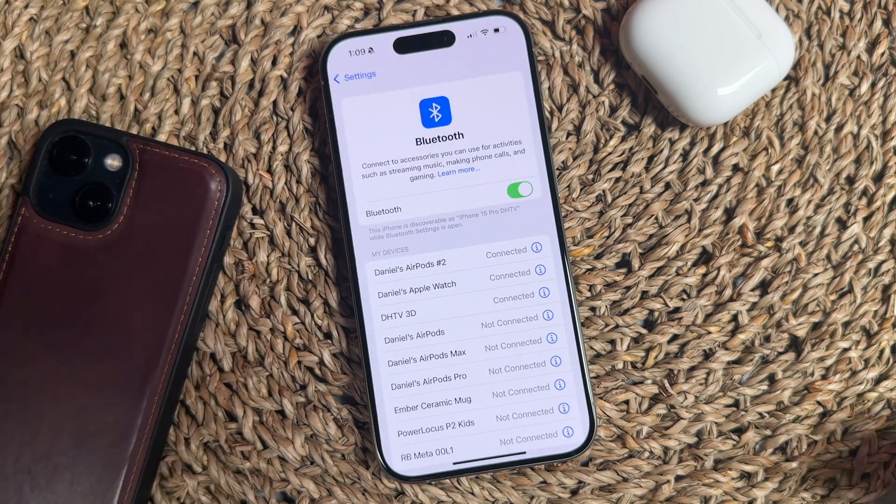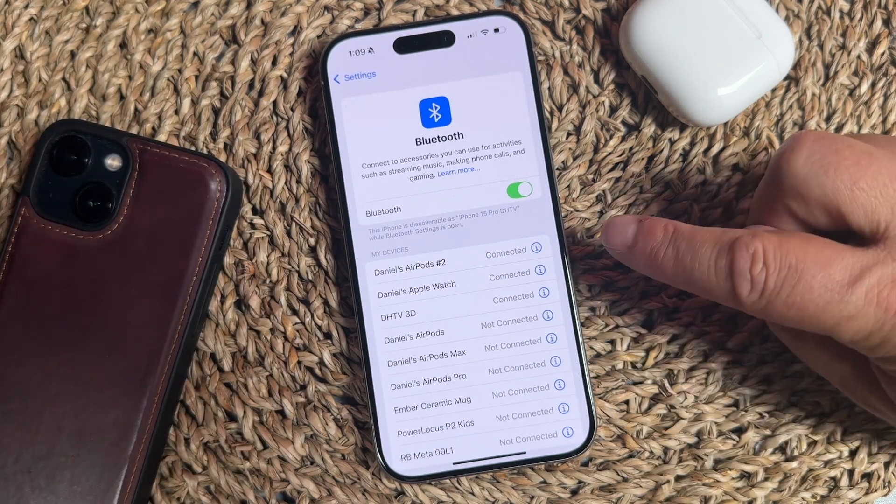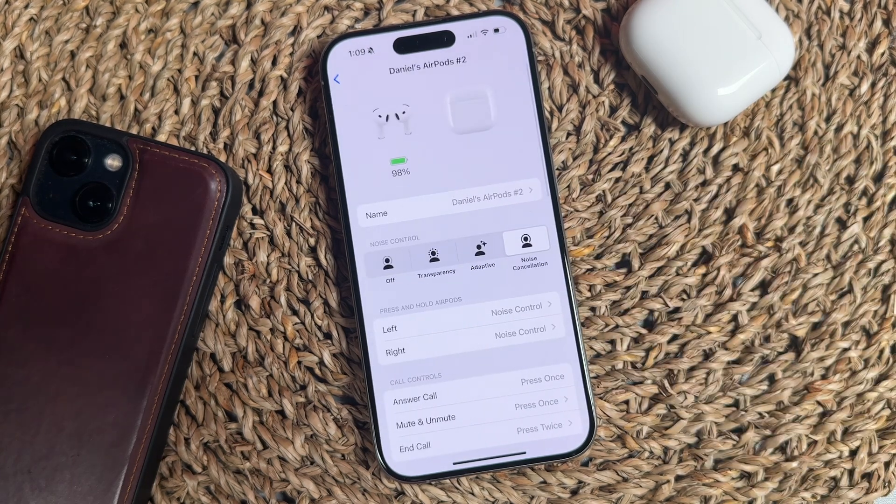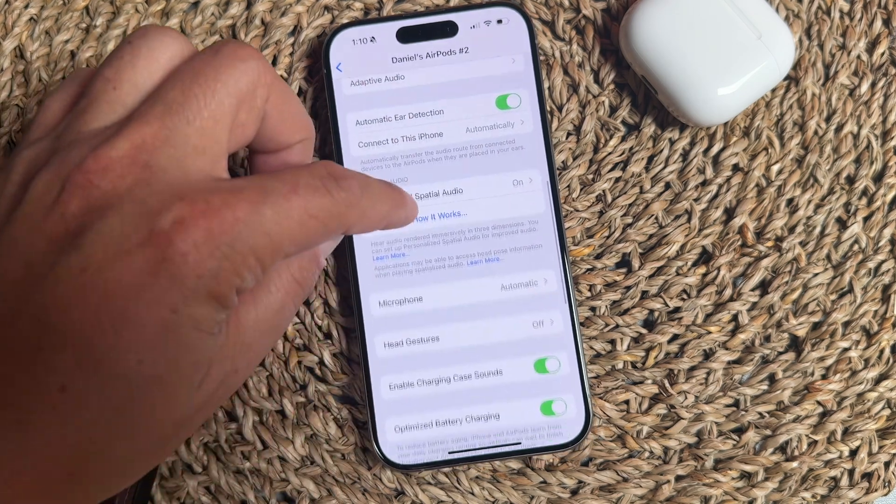If you don't see your AirPods at the top, go to Bluetooth and find them on the list. Click the blue eye icon next to them. You also want to make sure they are connected — if they're not connected, you won't be able to find this setting.